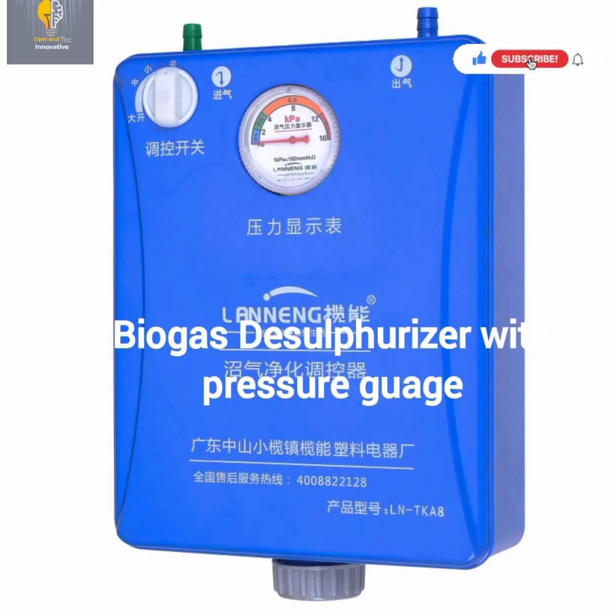This is the biogas ferrovisor. It comes with a pressure gauge and contains iron oxide pellets and steel wool. Some also contain desiccant, depending on how you want it. The pressure gauge is used to monitor the pressure of the gas being generated, and it is very useful to know the pressure of the gas being generated.